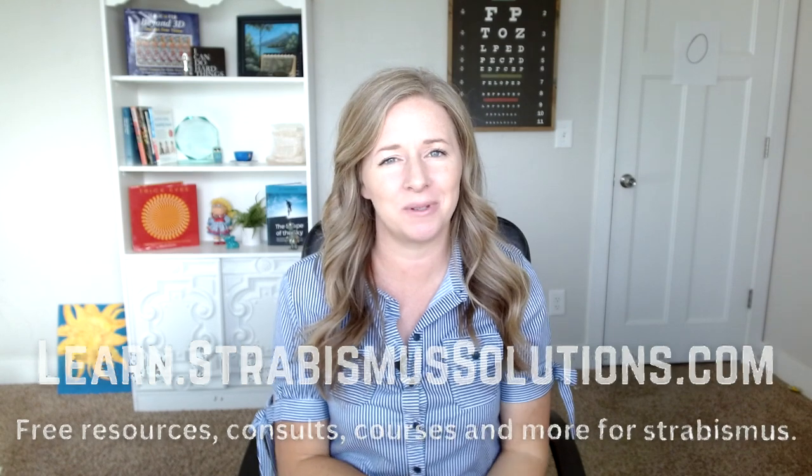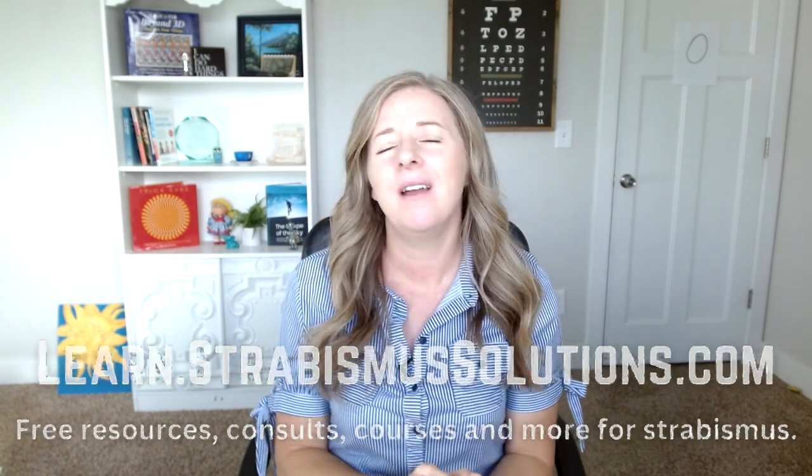This is for people who are doing in-office vision therapy, trying to make the best of it, and I want to empower you to take steps to make it as effective as possible. If you want more resources, go to learn.strabismussolutions.com — you can schedule a call with me, purchase my mastering peripheral course, or get some free downloads to help you figure out which direction might be best for you right now.